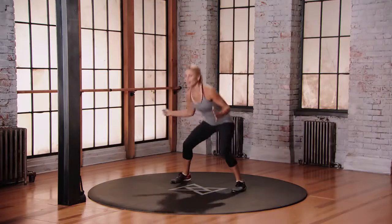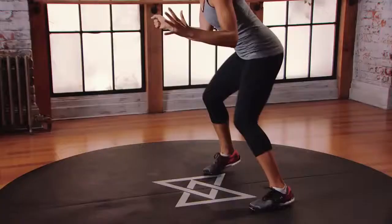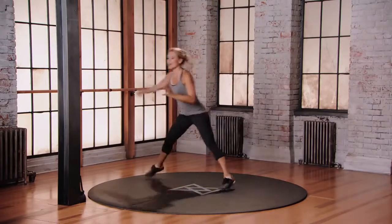Six o'clock, drop squat. And right leg, let's go — nine o'clock. You're gonna bound, cross over, jump back. It's nine o'clock again, whoo! Keep moving your body. Right leg, let's do three o'clock — little leap, keep going.